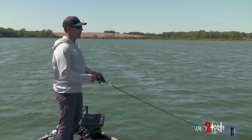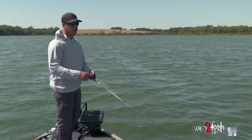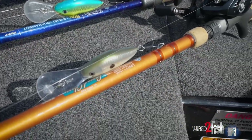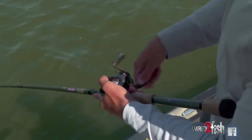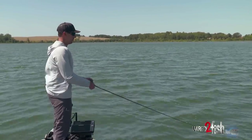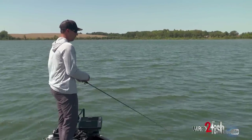I picked up this DT-10 and you can kind of burn it through the area a little bit better. It just helps to have multiple crankbaits ready to go — you can cover all different water columns that way and be a lot more efficient out on the water instead of having to constantly re-tie. Having a good assortment, a couple different colors, a couple different depths, can really allow you to cover more ground.